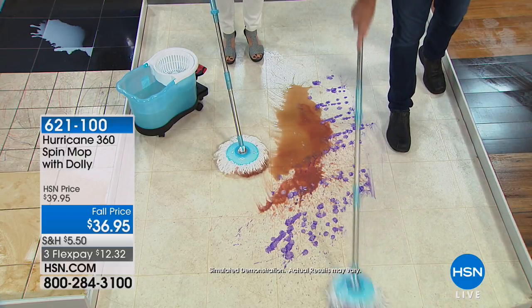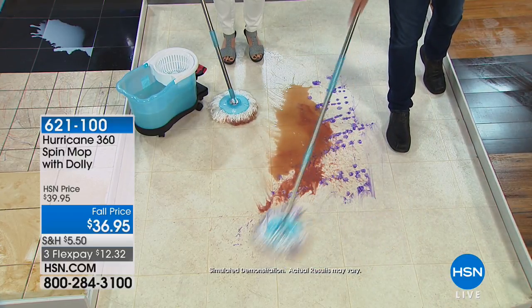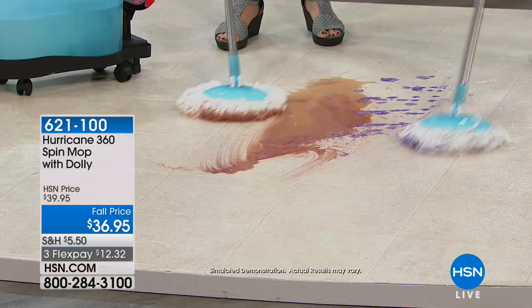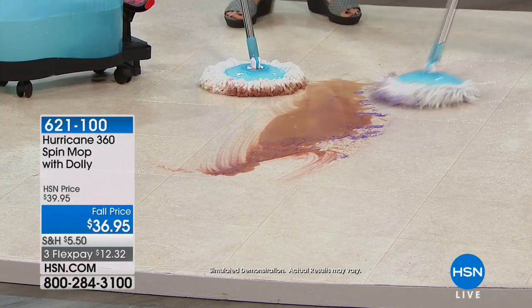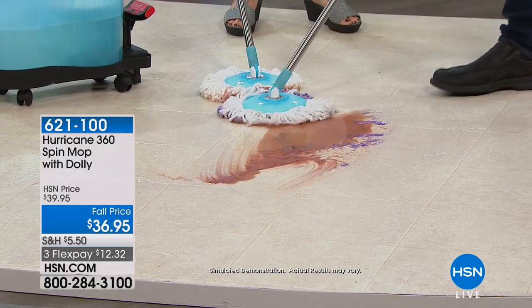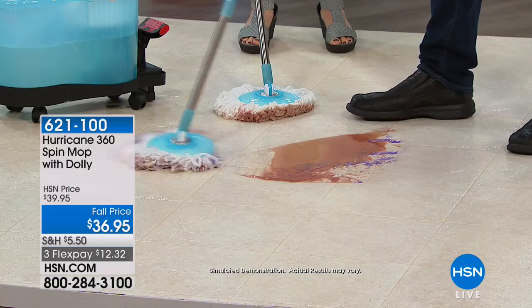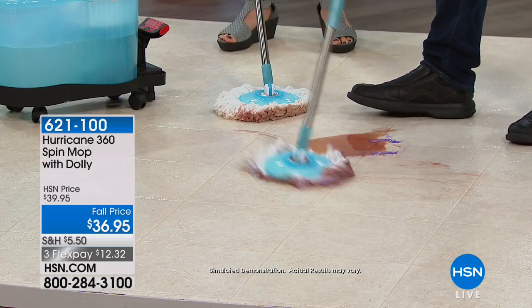One of my other favorite features is the mop head — you can take it off. You walk to your washing machine — your clothes washing machine — and you throw it in there. That's another thing I totally get satisfaction out of. Because when I pull it out of the washing machine, I just let it air dry or put it in the sun to dry.